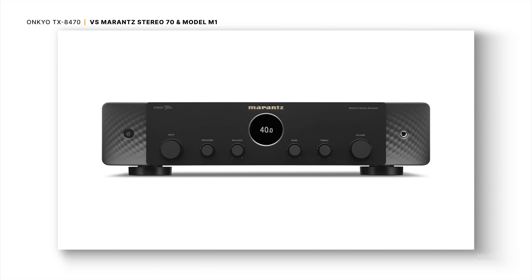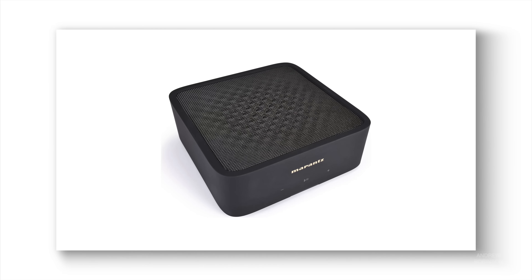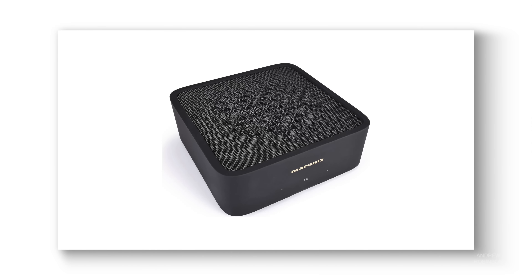Perhaps the most apples-to-apples comparison would be the Marantz Stereo 70. It has more HDMI inputs than the Onkyo, dual subwoofer outs, and uses a Class AB amplifier. At $200 more, the Stereo 70 is, to me, worth the extra spend. Then of course there's also the new Marantz Model M1, which completely outclasses the Onkyo. While the Onkyo has more HDMI inputs, the ability to power two sets of stereo speakers, and a basic built-in phono preamp, it simply cannot compete with the performance of the M1.